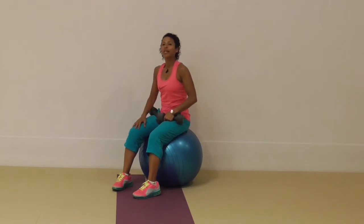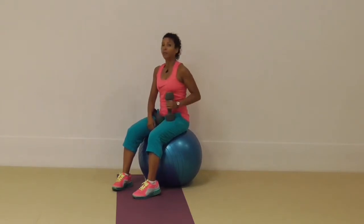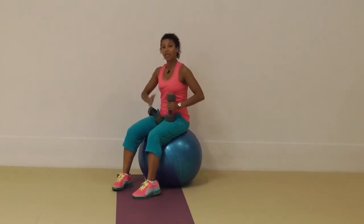Hi, my name is Marietta Mahani and this week's Muscle Conditioning Tip and Pelvic Floor Safe Tip is using a Swiss ball, a couple of dumbbells and we're going to be focusing on upper body. So what we're going to be doing is a lateral raise.